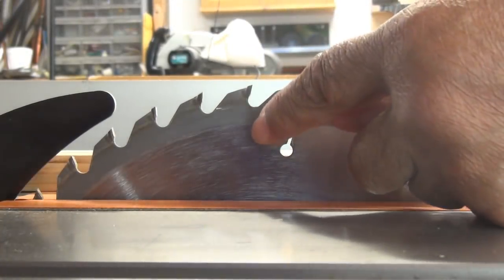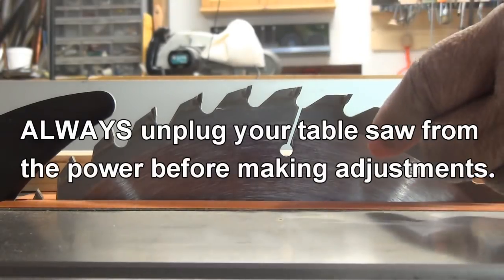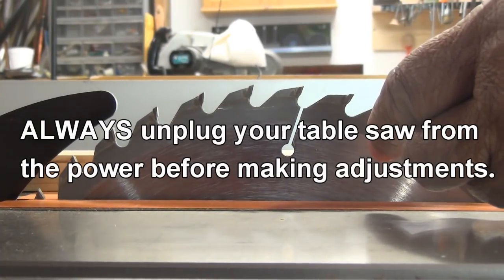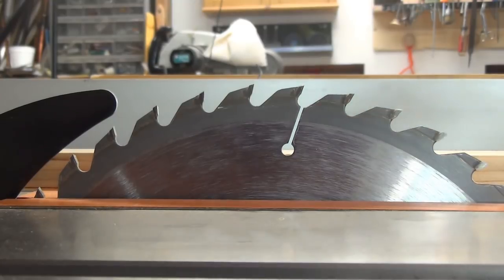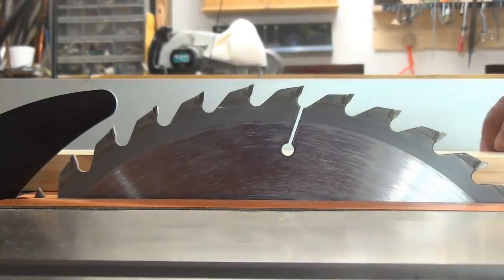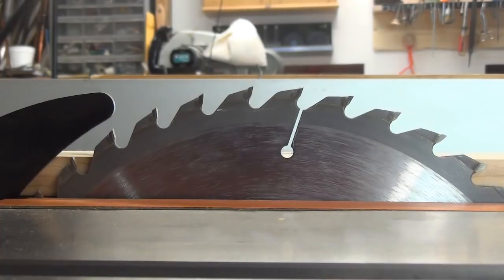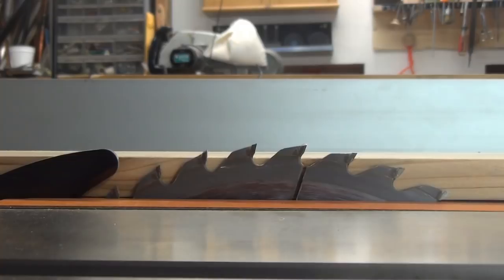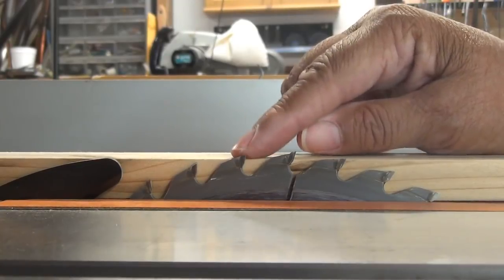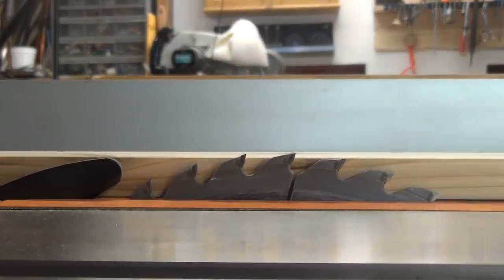We're here at the table saw — this is our blade and we have to lower it down. Make certain that you unplug your table saw before you make any adjustments. Remember, you can just use the stock itself to set the height of the blade: lay it up against the blade and start to lower it until the tip of the blade is perfectly level with the wood.